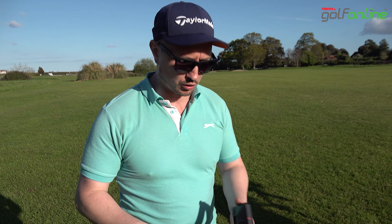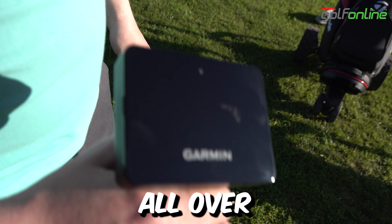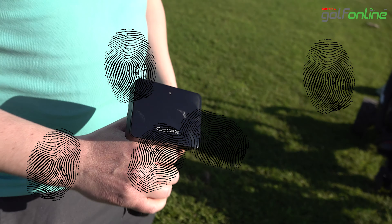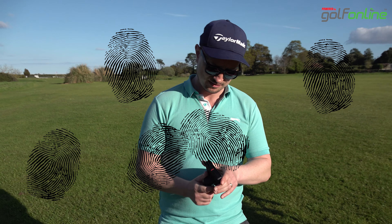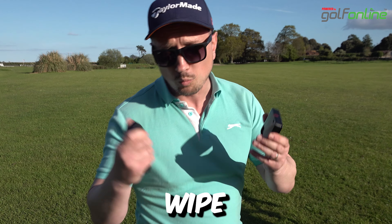So when you take this out of the box and put it together — you've got to treat it like a camera lens. If it's not clear, it's not going to pick up a very good image. So wipe it first, guys.